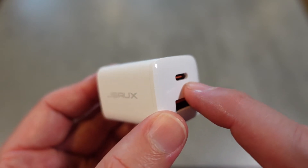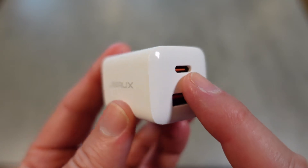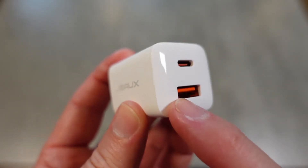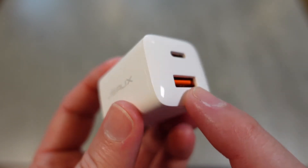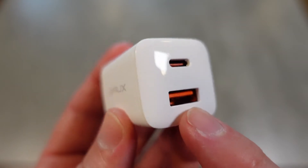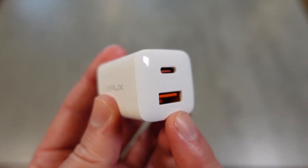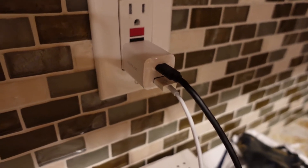This Type-C port when used alone is capable of 20 watts of PD power — that's a lot of power to fast charge your devices including the iPhone 13 series. The USB port when used by itself is capable of 18 watts via Quick Charge 3.0, so you can get QC 3.0 charging or power fast wireless charging devices. If you're using both ports at the same time, it distributes 15 watts to each port simultaneously.